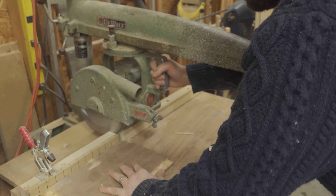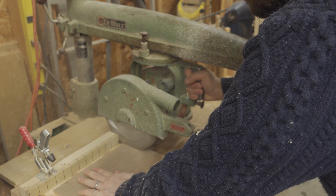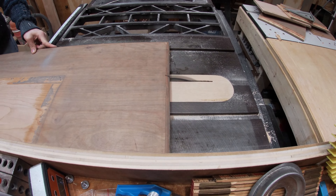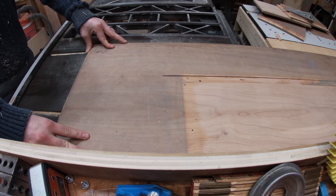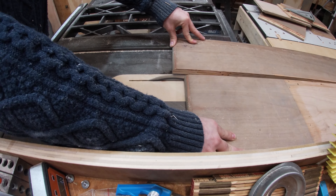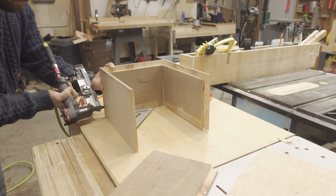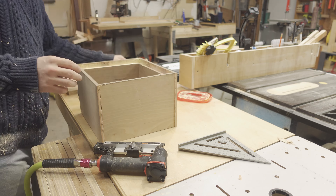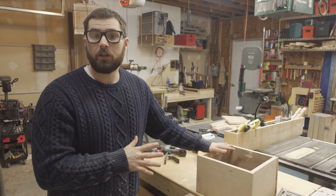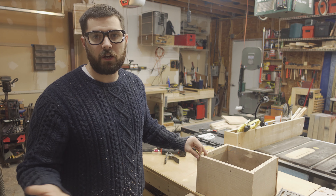I then cut a rabbet on the bottom of each side just using the kerf of my saw blade and adjusting the fence out each pass. It was then over to the second radial arm saw to cut a rabbet in two of the sides for the box. Once I had my four sides fitted together, I could then measure and cut the bottom and top of the box. I was then ready to assemble the box minus the lid, so I made sure to apply plenty of glue and hold everything together with pin nails while the glue dried.